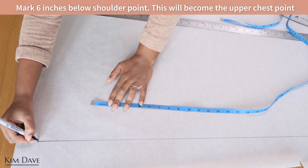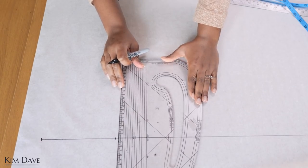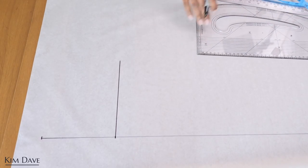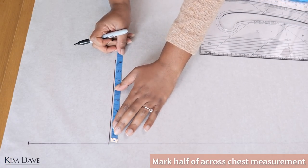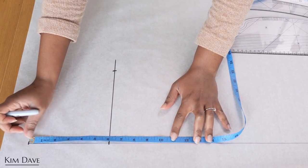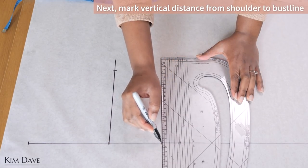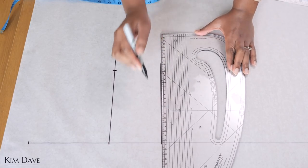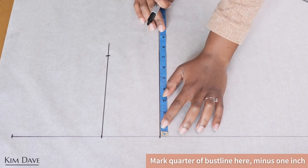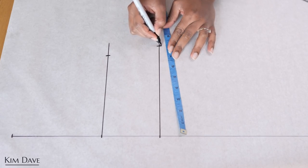Starting from the top of the center front line, I'm marking six inches downward, then squaring that point across — this becomes my upper chest line. I mark half of my upper chest measurement along this line. Then from my shoulder point I mark 10 inches downward, which becomes my bust line. I square that line across and mark a quarter of my bust measurement minus one inch, because the fabric I intend to use has stretch.